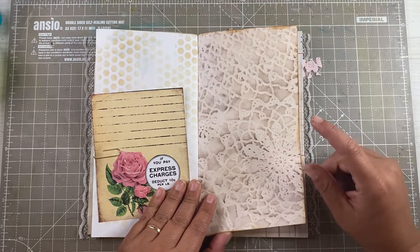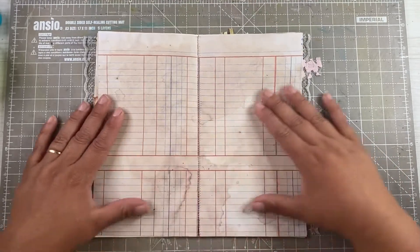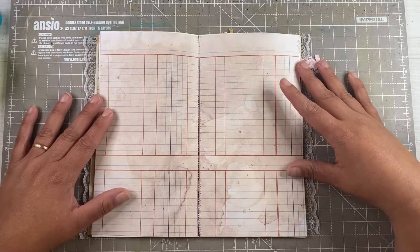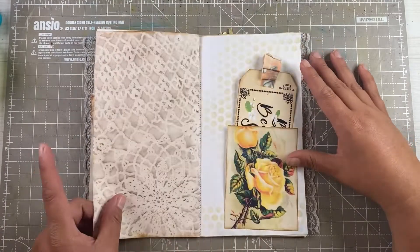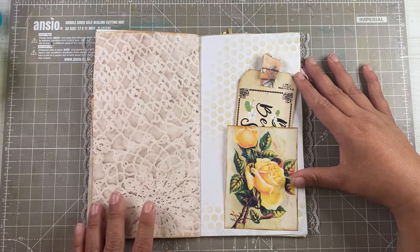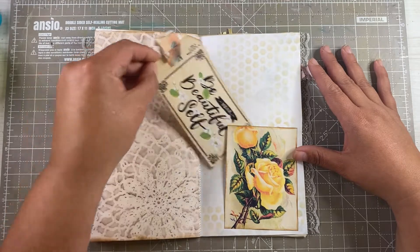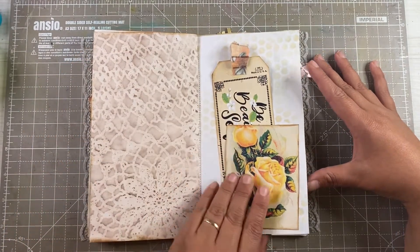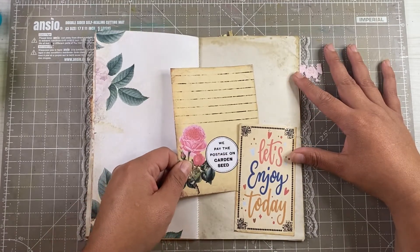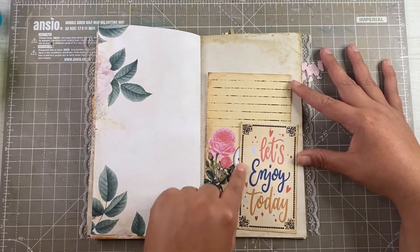All of these have lace in the background, as you can see. This is ledger paper from Tsunami Rose in the middle here, and on the other side of this lace digital there's a beautiful tag. This is a perfect little notebook for me, and I'm going to use it with a journaling card here and another tuck.